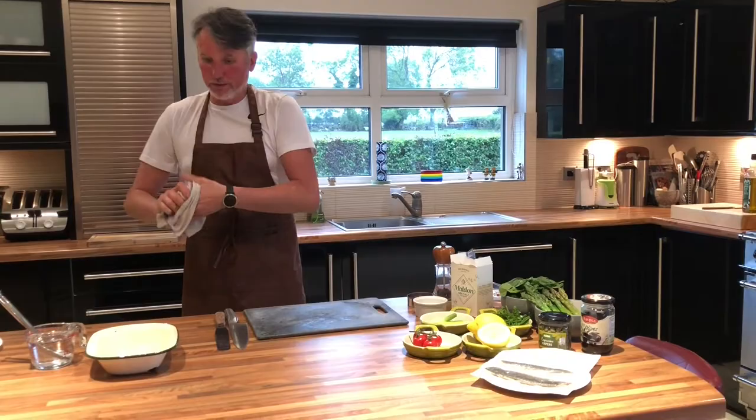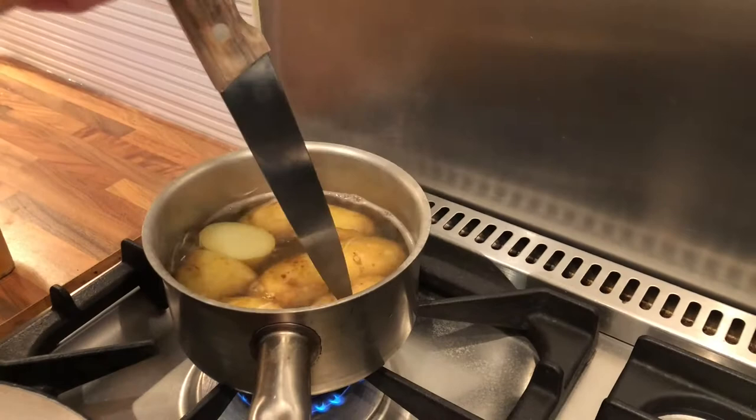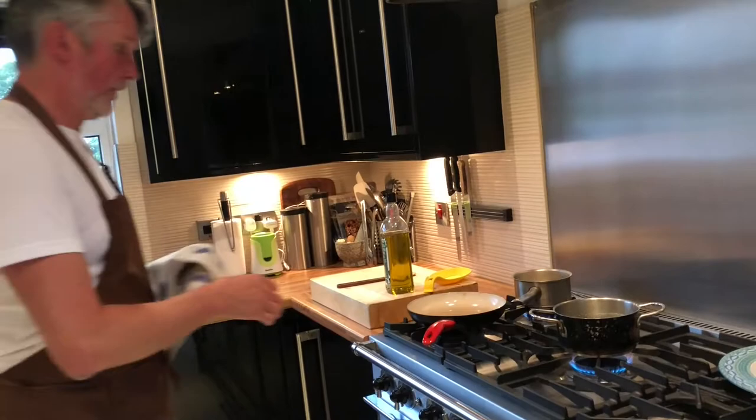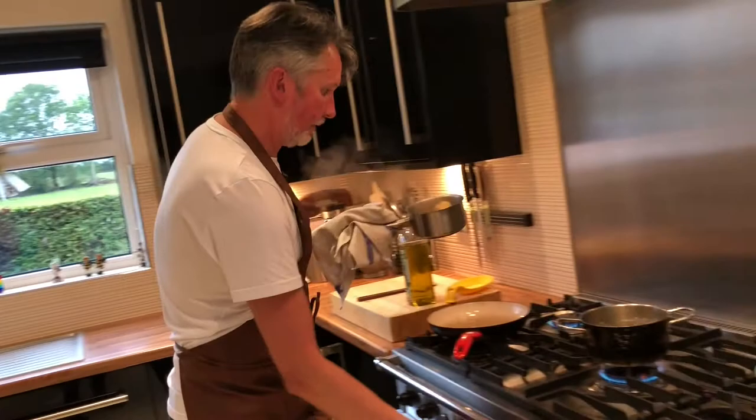So over here we want to have a look — there's the Jersey Royals, they've been cooking now for probably 10-12 minutes. I'm just going to check if the knife goes into them — yeah, they're ready — so I'm just going to drain them now and just let them steam slightly. I'll just take them off and put them in the colander. About 10-12 minutes it took to cook them, so just drain them and let them dry there — they'll steam themselves.